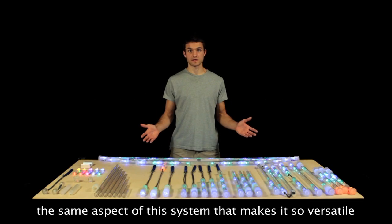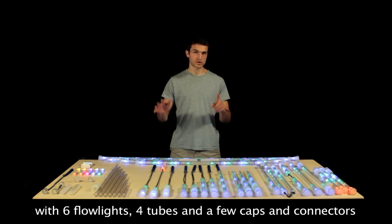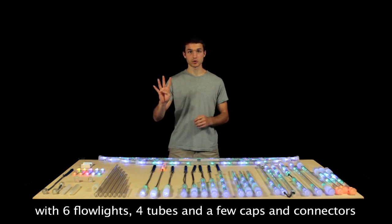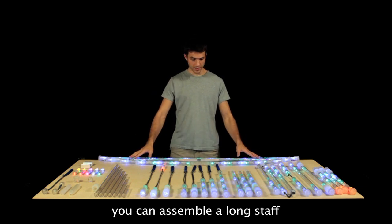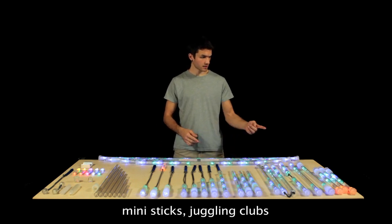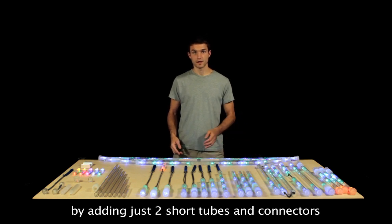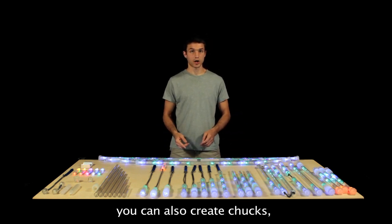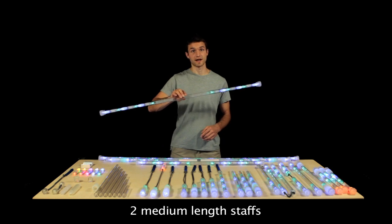The same aspect of this system that makes it so versatile also makes it compact, portable, and affordable. For example, with just six Flowlights, four tubes, and a few caps and connectors, you can assemble a long staff, two short staffs, club poi, mini sticks, juggling clubs, and even a trisectional staff. And by adding just two short tubes and connectors, you can also create chucks, flow poi duo, and my personal favorite — two medium-length staffs.